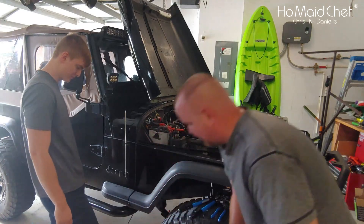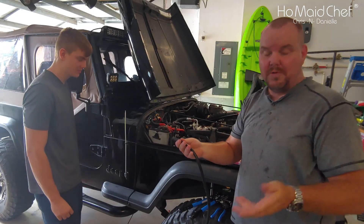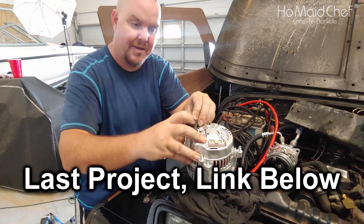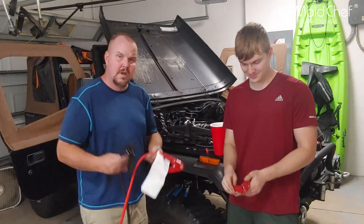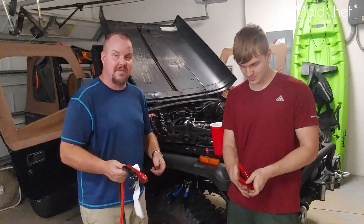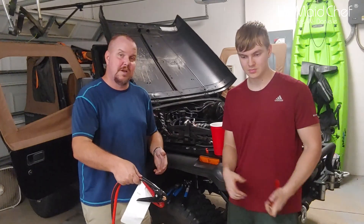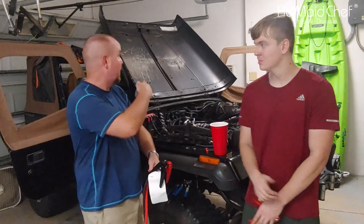We hope this was helpful for you. $25 versus $60 is a big savings. Of course, we have the cost of other equipment — you'll see that in a past video where we installed the alternator, or a future video where we're rewiring the Jeep, including the light bar and everything.